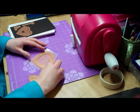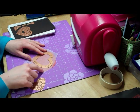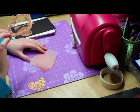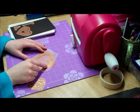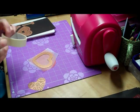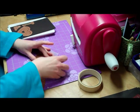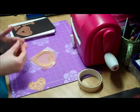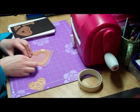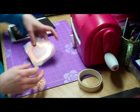So first of all you need your paper that you're going to use, followed by your wax paper, then your die with the ridges facing towards your paper. Then use a piece of masking tape just to hold your die in place.